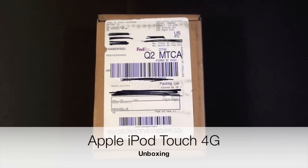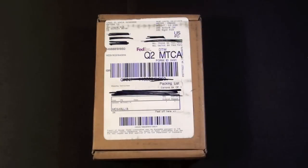Hello YouTube, this is Detroit Borg and I'm going to be unboxing the 4th generation iPod Touch.